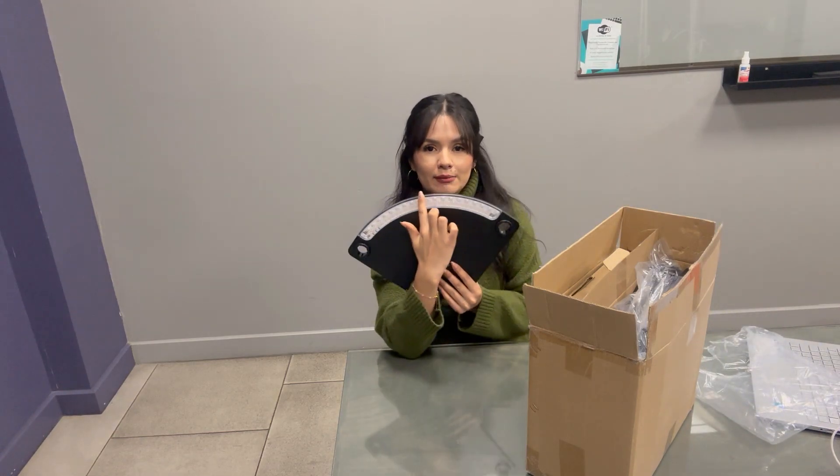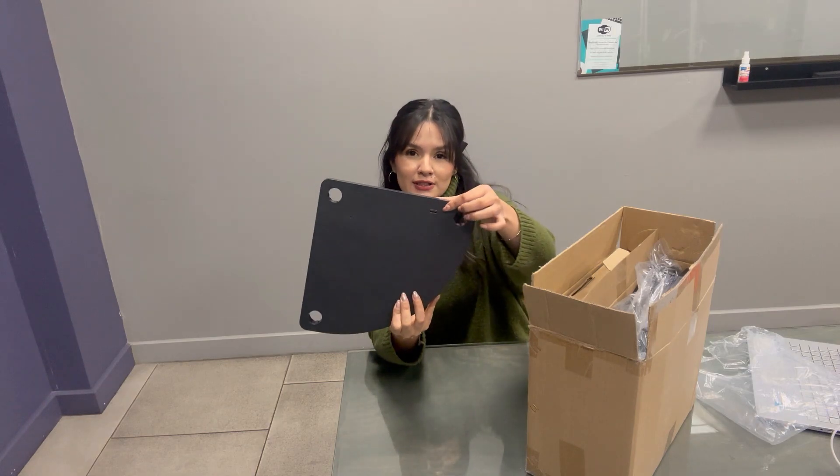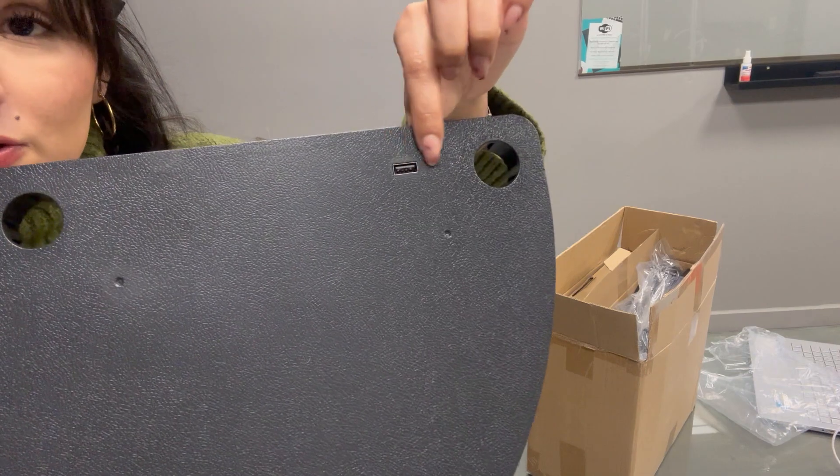This is the LED lamp and here is the charging station as you can see. Let me show you — this is a USB charger station.